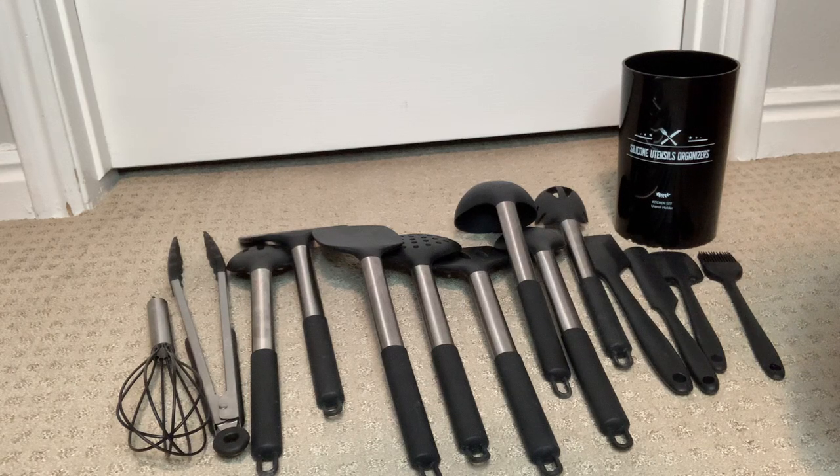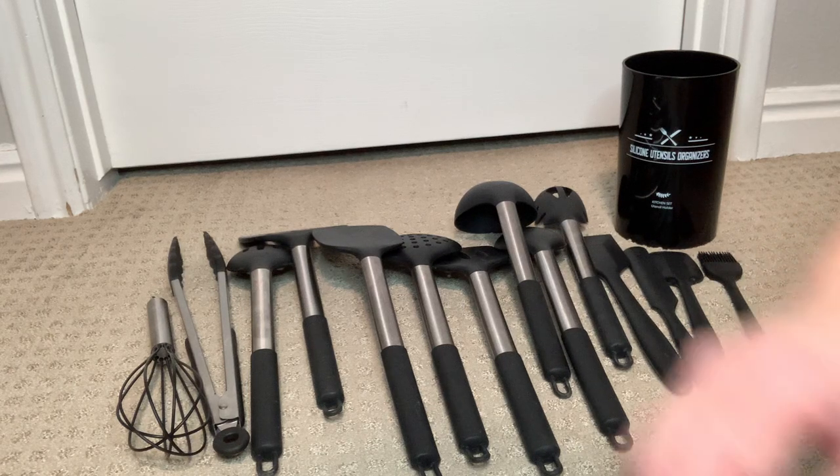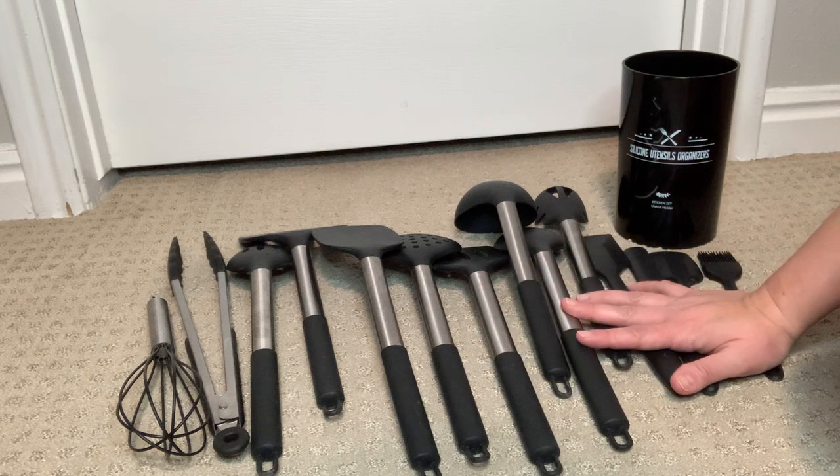Hey guys, welcome to another one of my quick videos. Today I wanted to show you my You Might Chef Silicon Cooking Utensil Set.